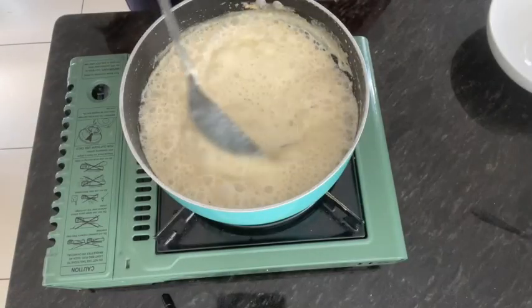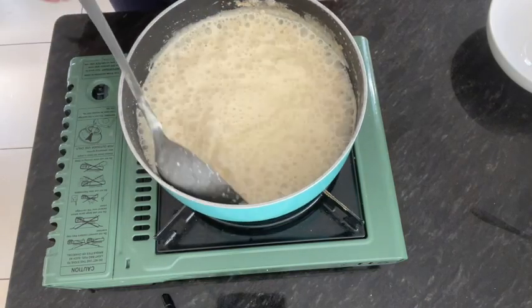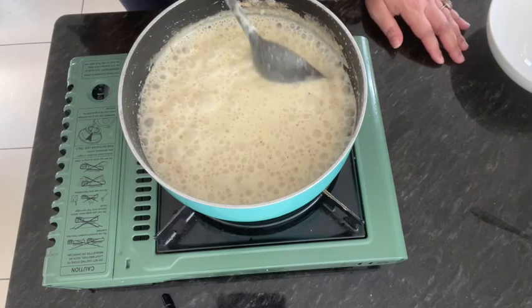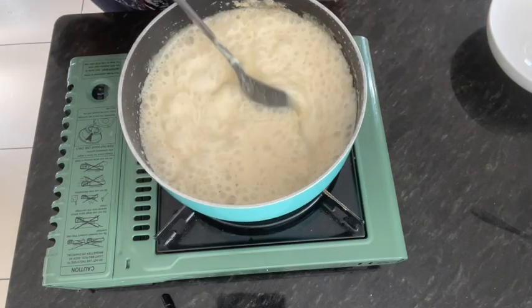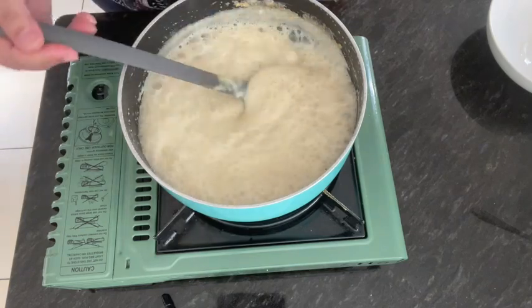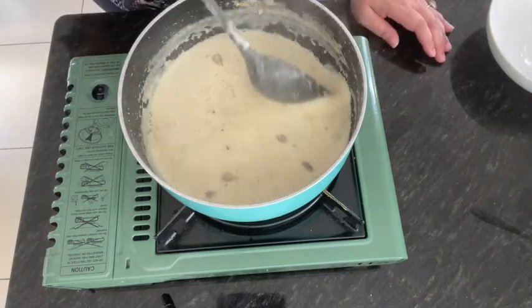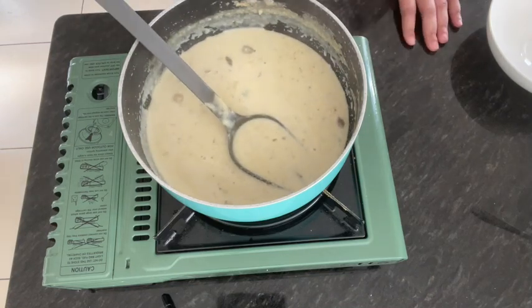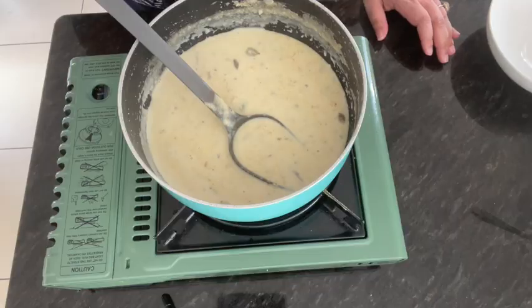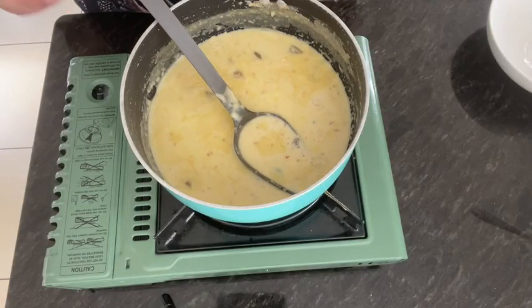The dish has been cooked in 5 to 7 minutes. We do not want it to get too thick. Now it is ready. I am going to turn the flame off. You can see how beautiful it has come out — it has a very perfect texture.